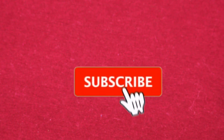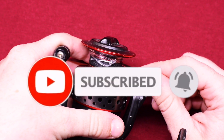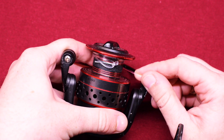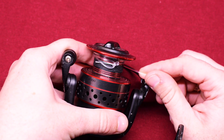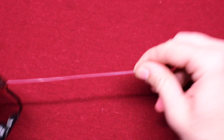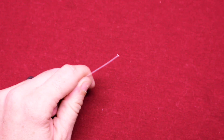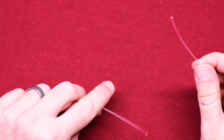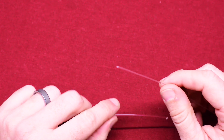Hey guys, welcome back to Wolf Monsters. Today I am going to be showing you how to tie two lines together. You're generally going to do this when you want to add additional line to the existing line you already have on your spool. So let's go ahead and get that line off and get our new line over here to the right, and let's go ahead and form what we're going to call a double uni knot.